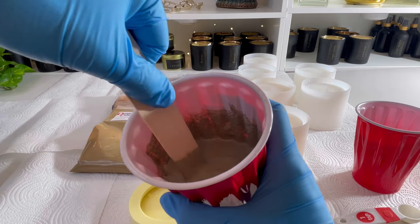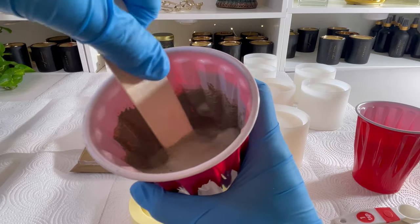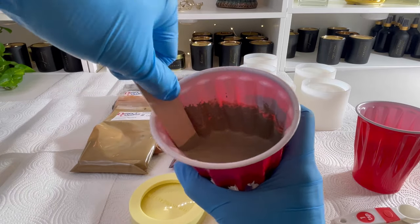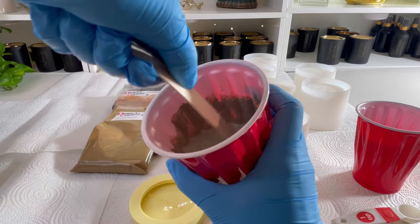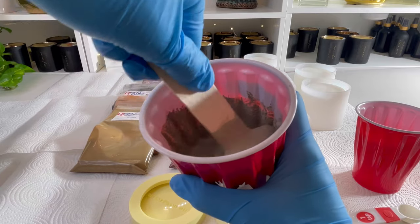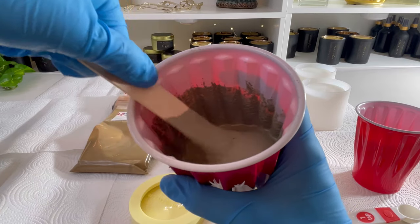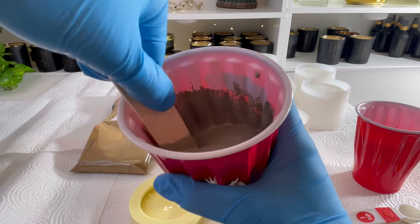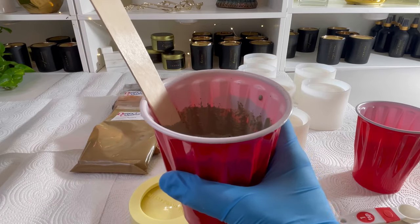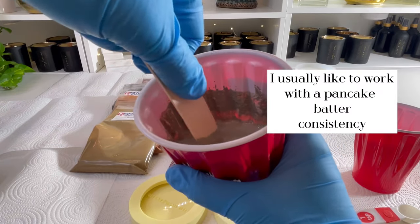It usually takes a few minutes of stirring so I'm actually not going to fast forward because I want you to see all the different textures this goes through. As I'm stirring I'm scraping the sides and integrating it into the mix. You want to keep stirring until all the clumps have dissolved. I'm going to add a little bit more water because I can tell from the clumps that I want just a bit more — it's really easy to overdo it with the water.